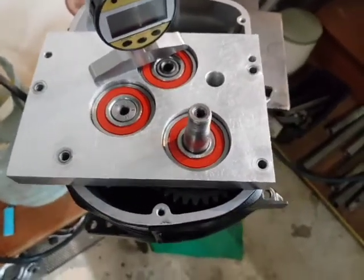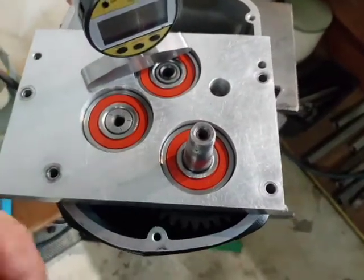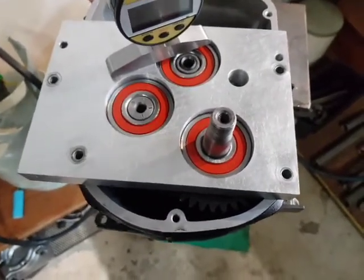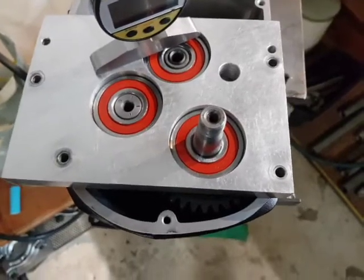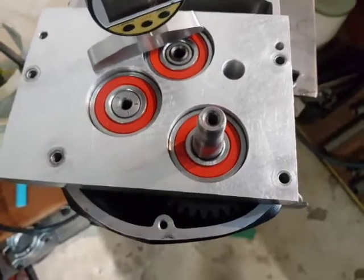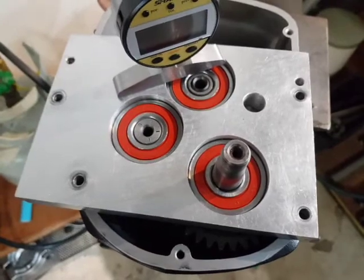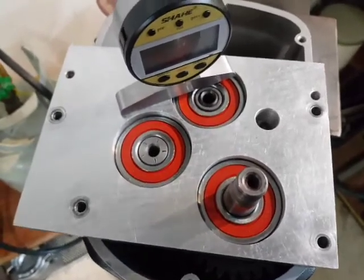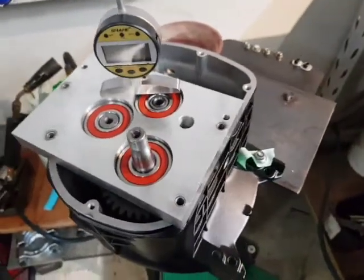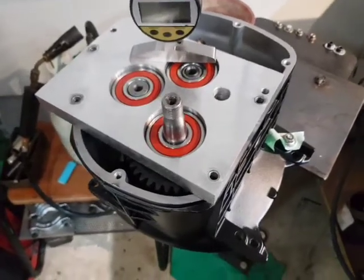So if you put it all together and find that this has got very, very little end float up and down that you can feel — two thou sometimes, that's plenty so long as it's free and not locking. Four thou — the book says five thou. I find, and Michael has taught me, that that's probably a bit loose. So I'm not suggesting you go and set up shims on my values — please do not do that. This is an instructional video to try and show you what shimming is all about.